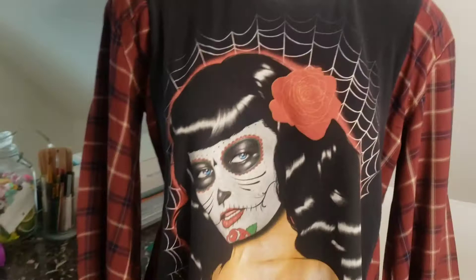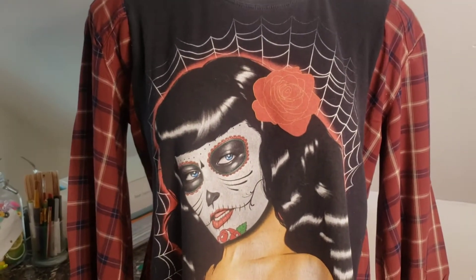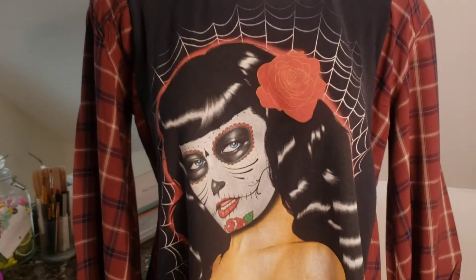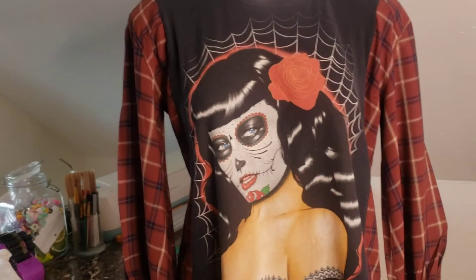I'm also going to be taking two different bleach-dipped flannels of different colors and cutting them right in half and then sewing them together to make a really cool different look. So I have a couple more things in store.